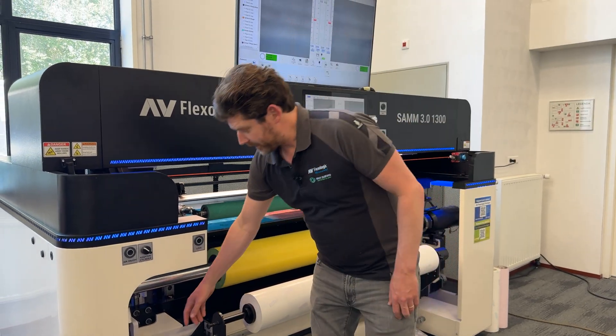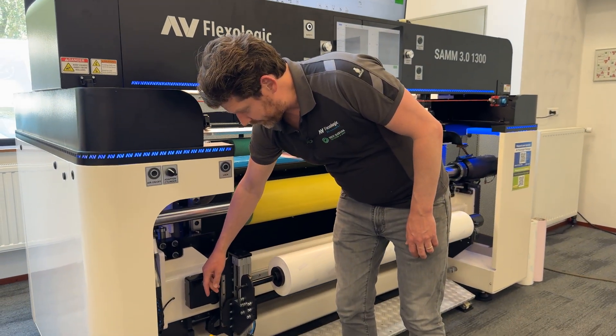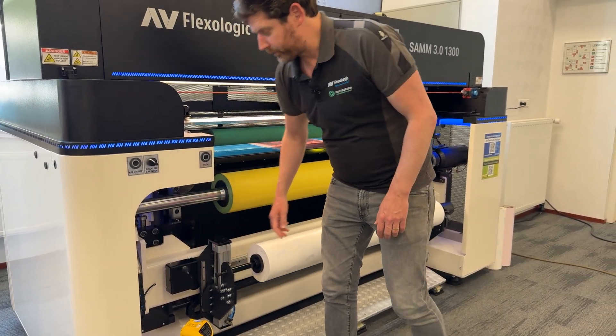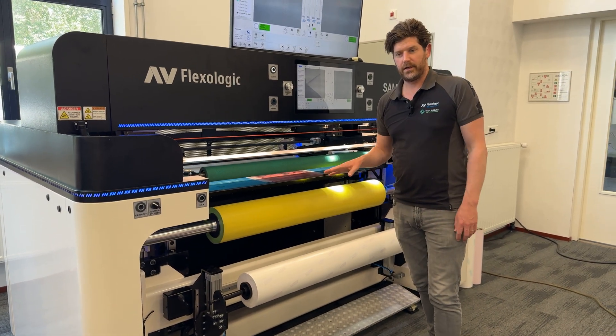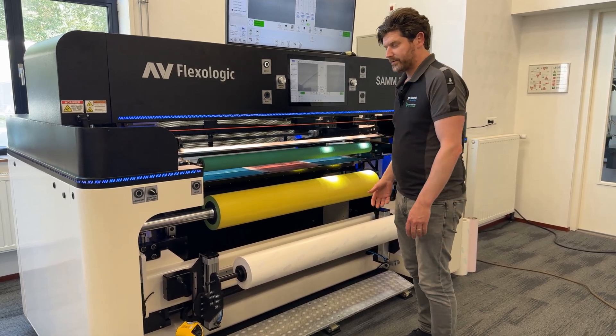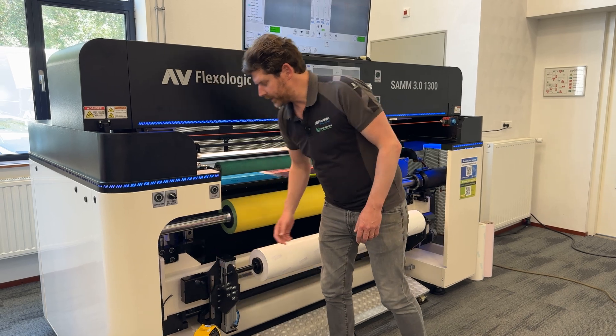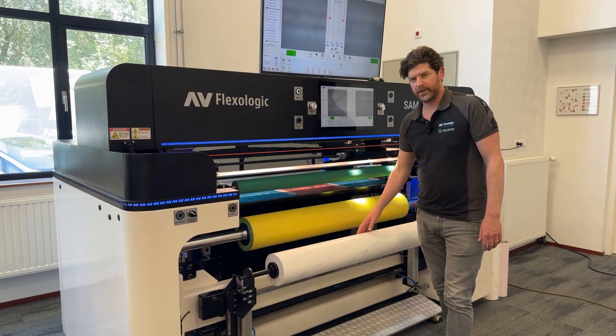Another advantage is it has a pneumatic up-down movement. For ergonomics, especially during the loading of these somewhat heavier rolls, it's nice where you don't have to bend down and you have a nice ergonomic loading height.